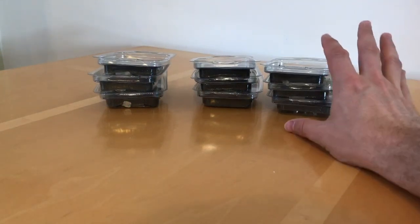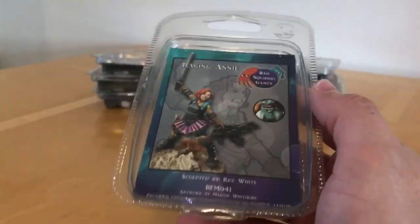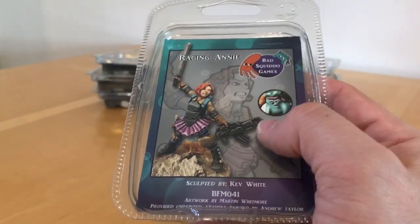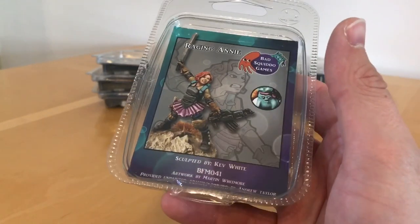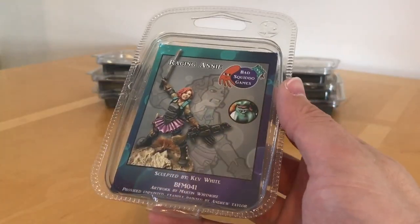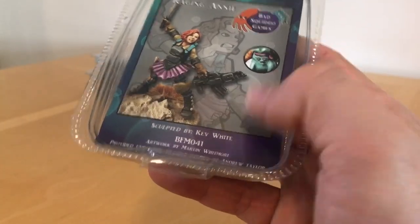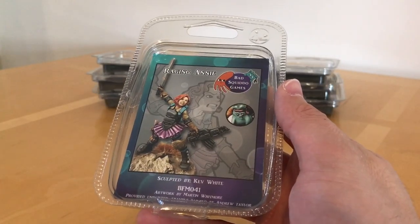When I went to buy them, there was one of the characters who wasn't in stock, so instead I got this one to make up the 10, which is the Raging Annie miniature. This is kind of like an avatar of the actual owner and founder of Bad Squidoo Games, Annie Norman, and this was sculpted by industry veteran Kev White. So we're in good territory here.